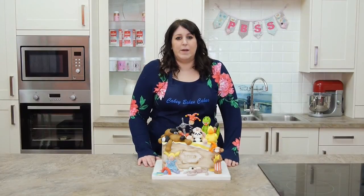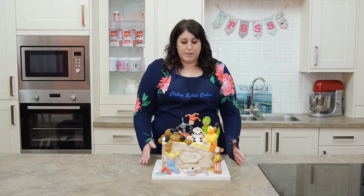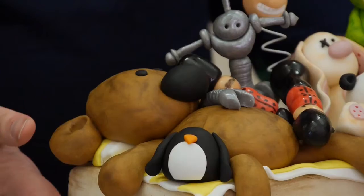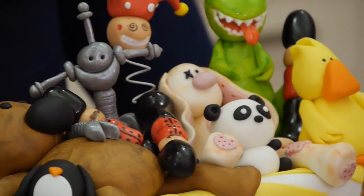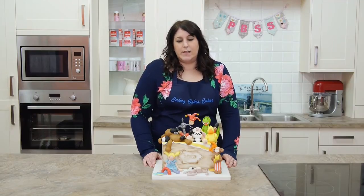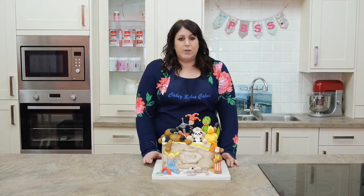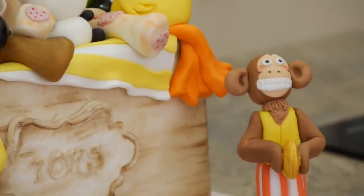Hi, I'm Laura Doddy-Mead from Cakey Bakes Cakes and welcome to this week's tutorial. Today we're going to be doing a toy chest full of toys for boys and girls and we're going to be covering some modeling, dusting and texturizing. It's going to take about two half days to make because you need a little bit of drying time for some of the bigger toys.